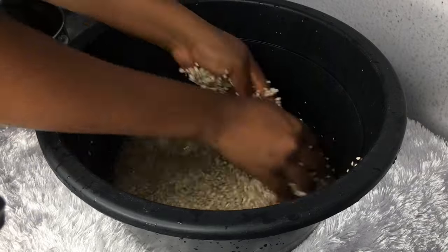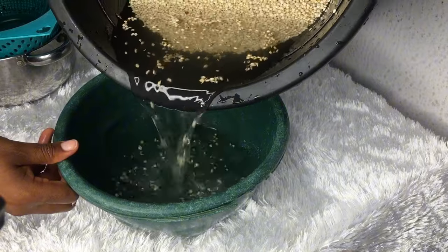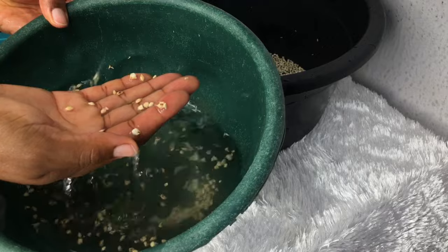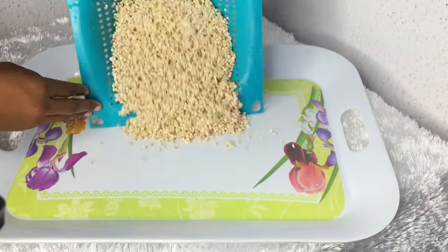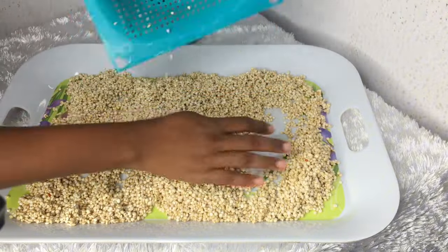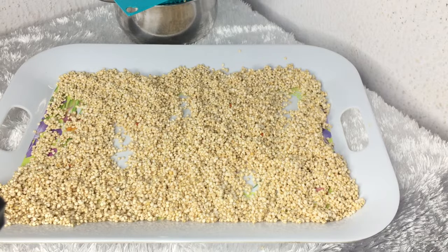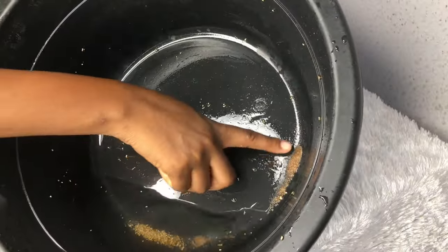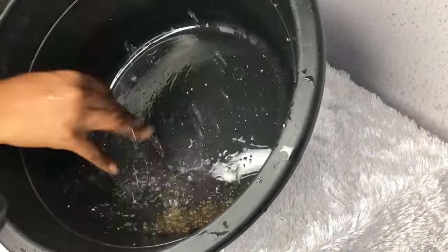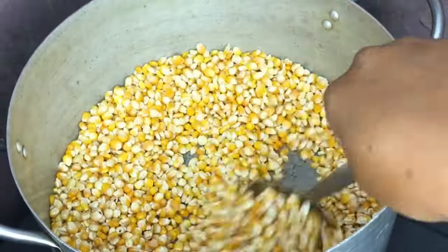Spread the ingredients on a tray to sun dry or air dry if you are not living in a sunny country. See these floating grains? Those are bad grains — do not include them, throw them away. Spread and sun dry or air dry. The sands in millets are so tiny, so be careful when washing millet especially.